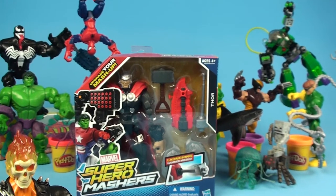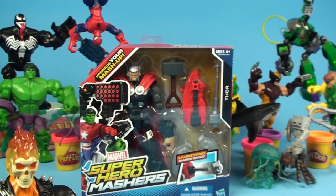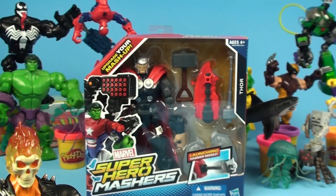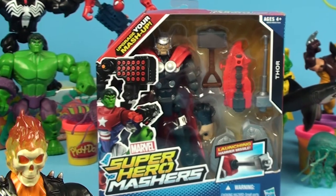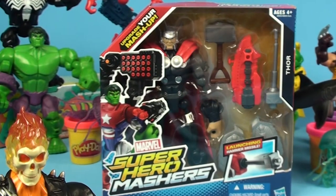Hey everybody, welcome back to Unboxing Toys. As you can see we're having a little bit of fun. We've got Ghost Rider down here, he's watching over, checking out, making sure everything's going okay.